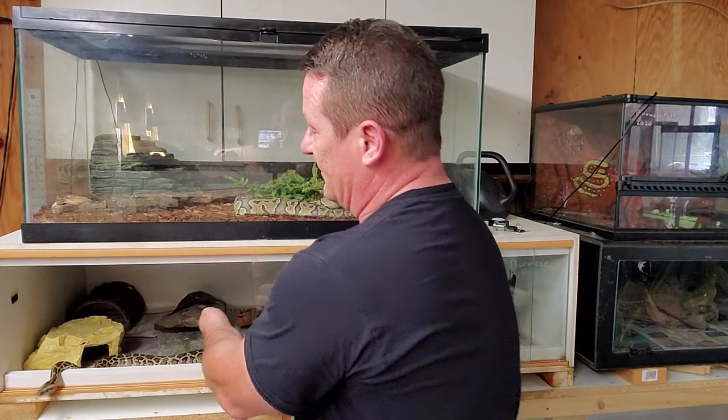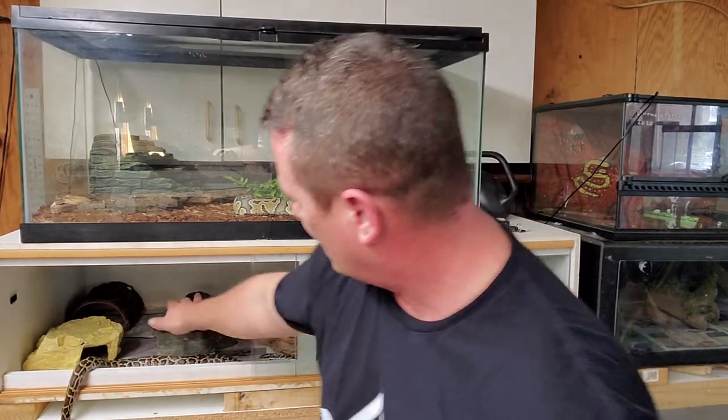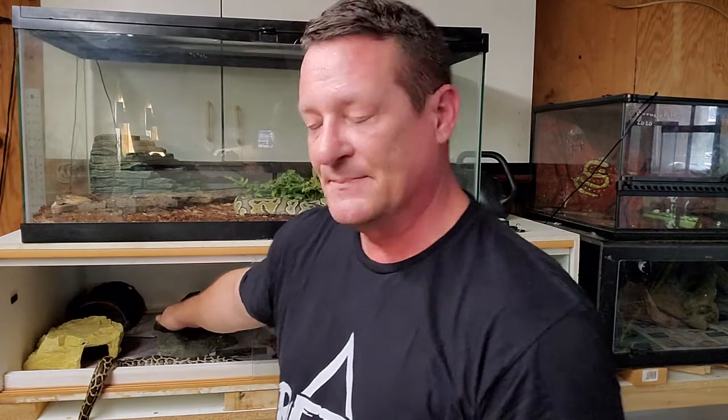Another thing that I like to do is have rocks right up under the heaters, because those will absorb the heat. Sometimes if they really want to warm up and bask after a meal, they can get up on that rock and have a really nice warm spot — just like they would in the wild.